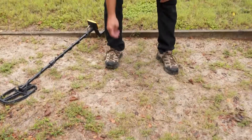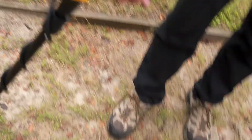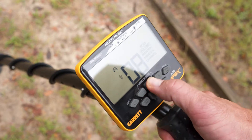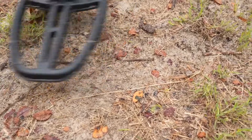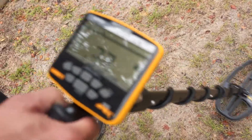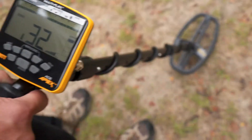Here's another iron masking test. I've got three nails in a row. I'm still in factory sensitivity, zero discrimination mode, volume all the way up, iron volume all the way up, and in multi-frequency. Scanning over these three iron nails in close proximity, my readings are 32, 33 — all comparable-size nails, all reading in the 30s.